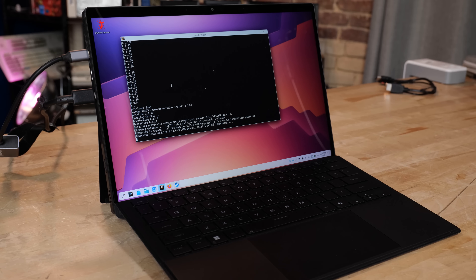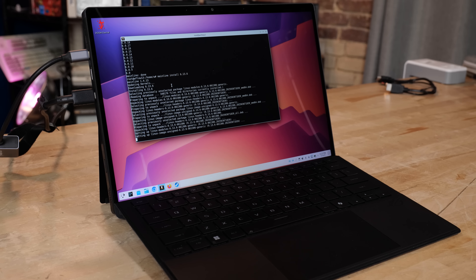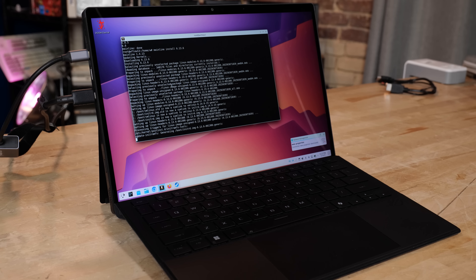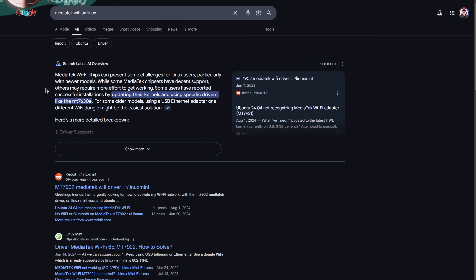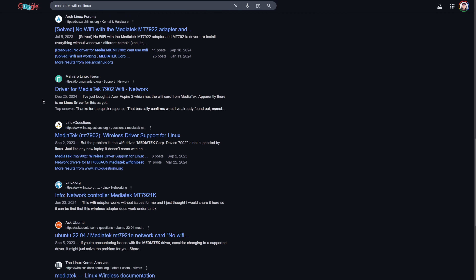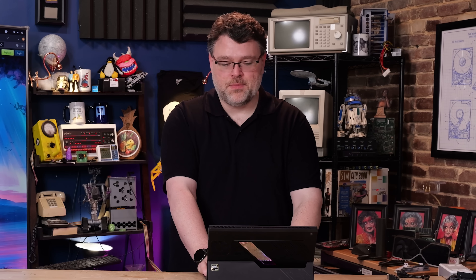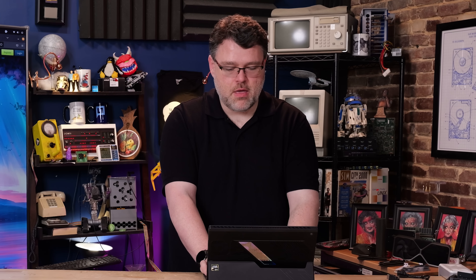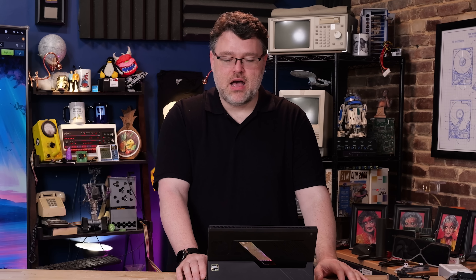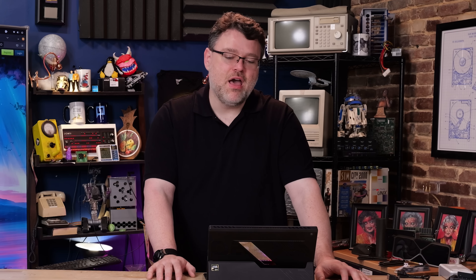The worst and most infuriating thing about this platform — and this is not an ASUS problem — is the MediaTek Wi-Fi. You look online and there are a lot of complaints: MediaTek on Windows is three-quarters baked, on Linux it's historically been half-baked for the first few months after a device launches. As of kernel 6.14.3, it's basically okay, though I still run into problems with IPv6 and sometimes sleep/wake doesn't come back.